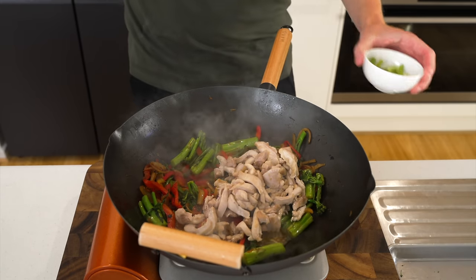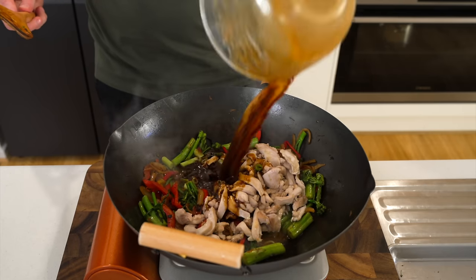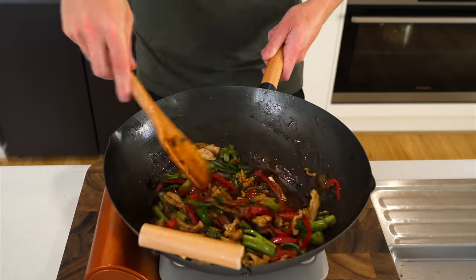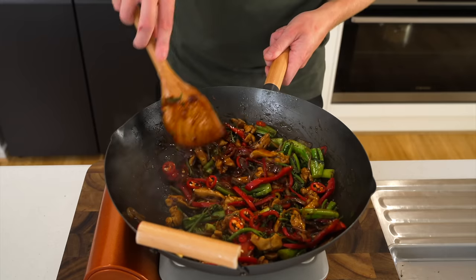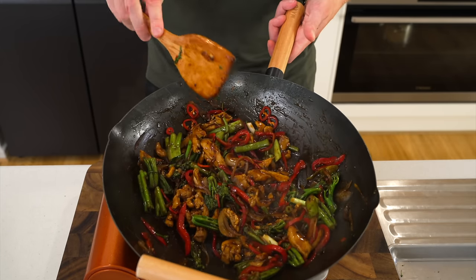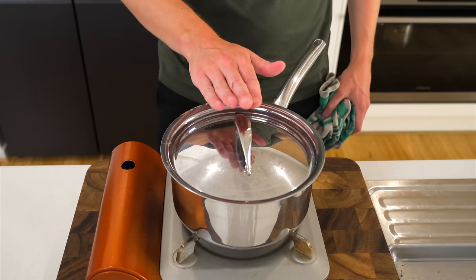Add the chicken back in along with any resting juices and the white stem pieces of spring onion. Pour in the sauce, mix everything together, and heat for about 2 minutes — the cornstarch will thicken it up nicely. Add the chillies if using, mix through, then remove from the stovetop.